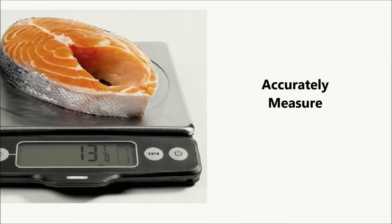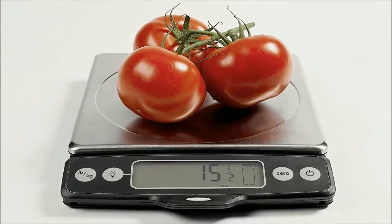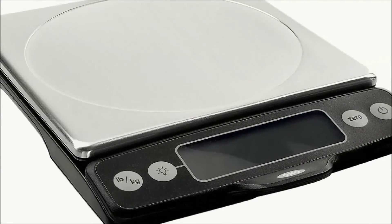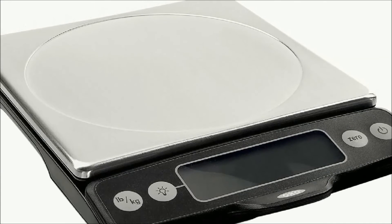You can accurately measure ingredients when cooking and baking. Weigh items directly on the platform, on a plate, or in a bowl. The zero button offsets the weight of a container or resets the weight back to zero so you can add additional ingredients.